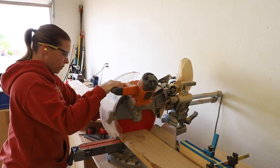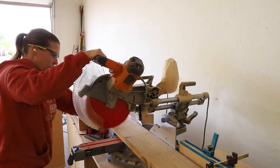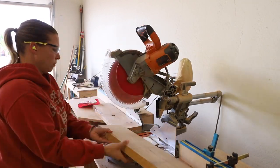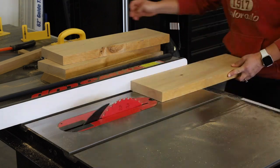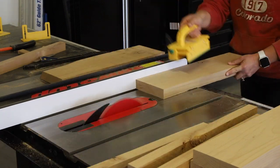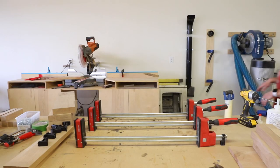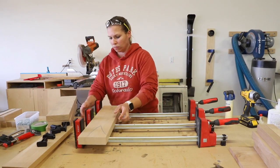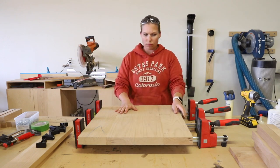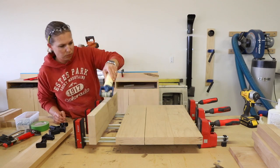The next step was to build the tabletop. I used six-quarter knotty alder, which is about an inch and a half thick, and I cut it down to length on my miter saw. Once I had all of my pieces cut down to length I ripped them down to five and a half inches wide on my table saw. Once I finished ripping the pieces to width I went back over to my workbench to begin gluing up the tabletop. I used a glue roller for this, which I love because it evenly distributes the glue and saves a lot of time.